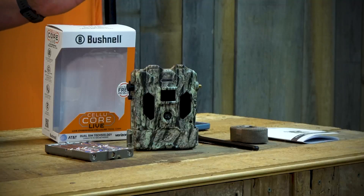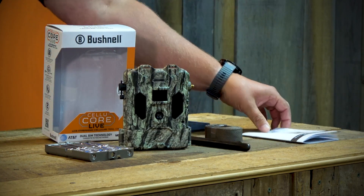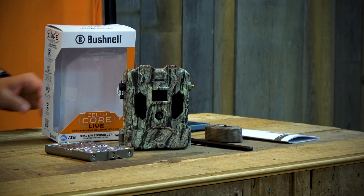Hey guys, Jacob Thompson here with Bushnell. I'm going to run you through the setup of the new Cellucor Live. If you've run any of our current cellular product, it's going to be very similar to that. Inside the box, you're going to get a Cellucor Live camera, an antenna, a mounting strap, and a user manual.